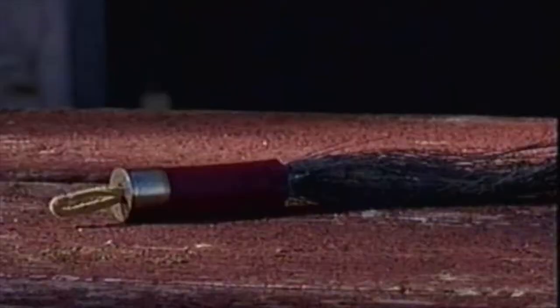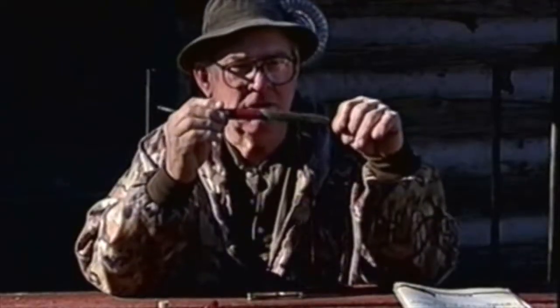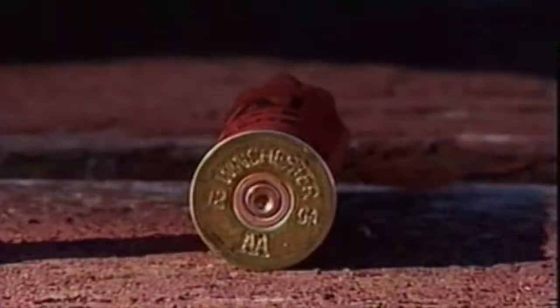You shot yourself a nice tom turkey and you want to remember that turkey. Generally you take a snapshot of it, hang that around the house or carry it around in your billfold. Here's something else you might want to try: a little piece of memorabilia. You can take that shell you shot that bird with and make something like this out of that beard.